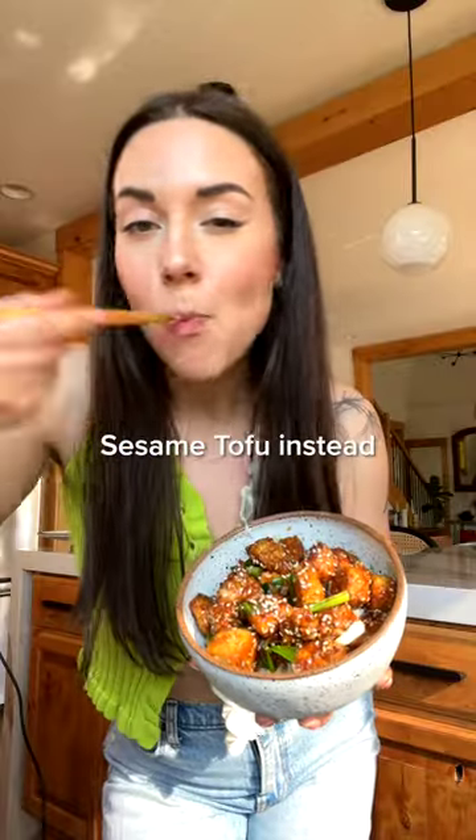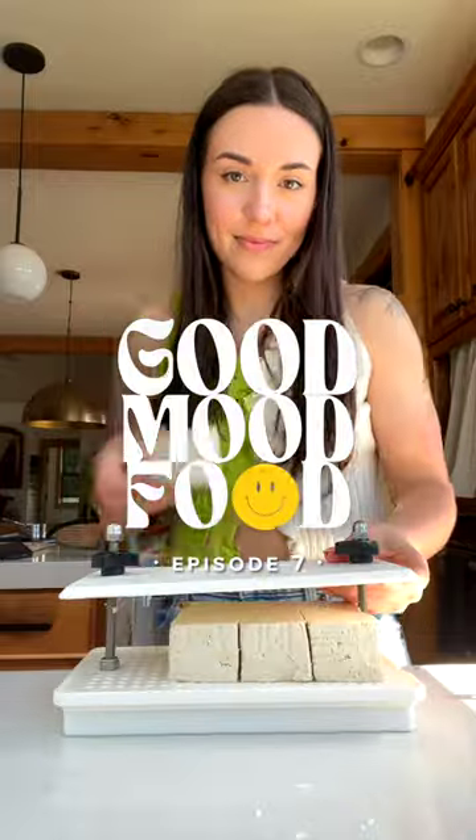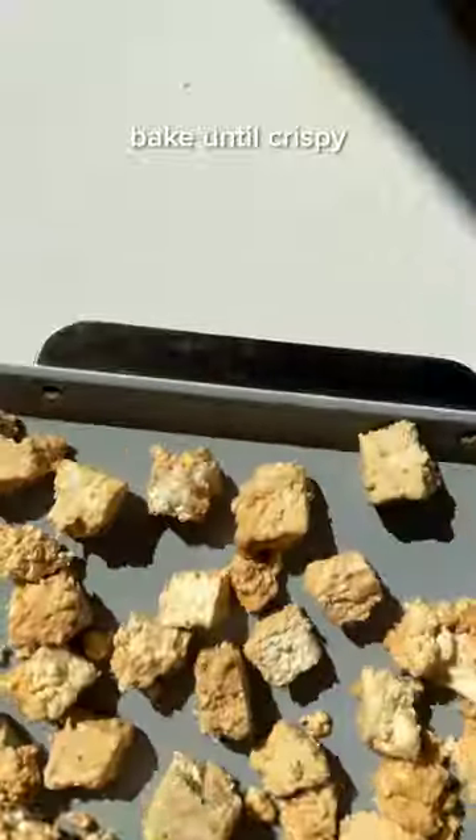Skip the takeout and make the saucy sesame tofu instead. Welcome to episode 7 of Good Mood Food, where I share easy recipes inspired by takeout and beyond. Start by tearing pressed tofu into meaty chunks, then coat in soy sauce, oil, and cornstarch, and bake until crispy, flipping halfway through.